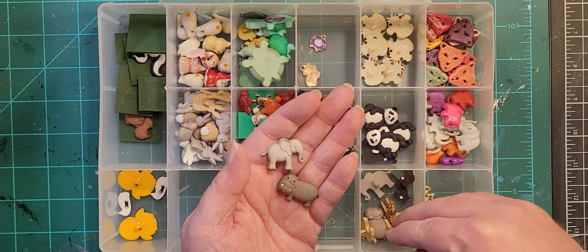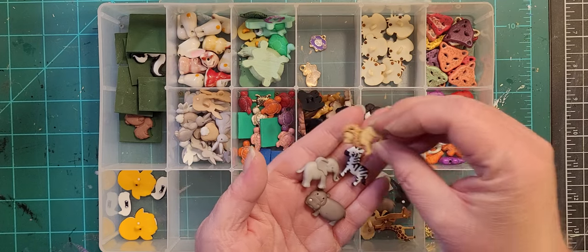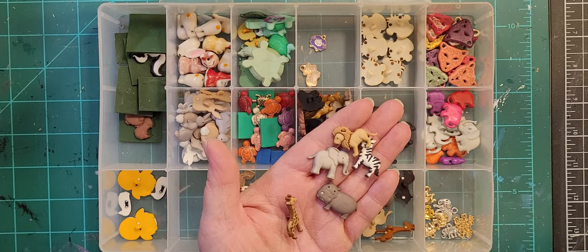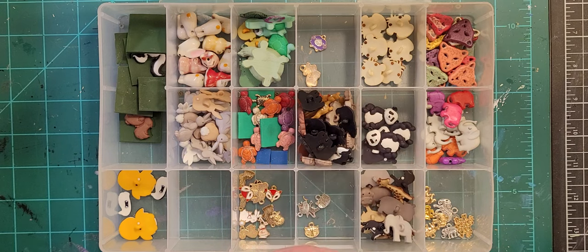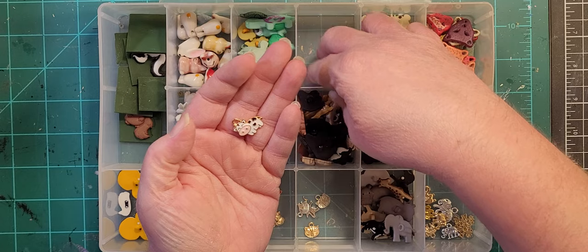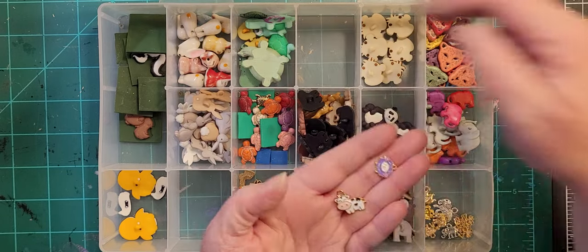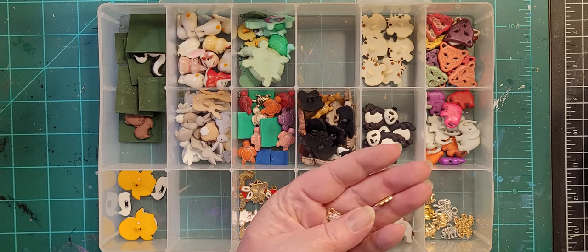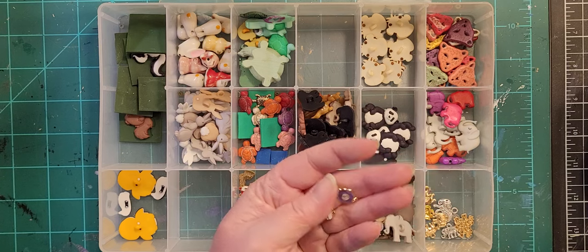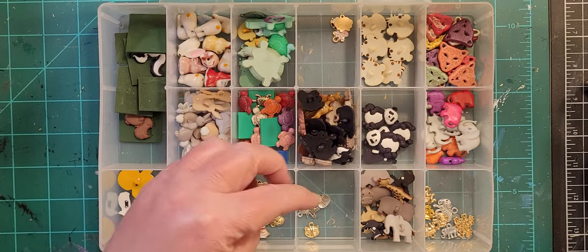Elephant, hippo, zebra, lion, and giraffe. Up here I don't even know what these are — well there's a cow and I think that's a sheep, just too random. There's a button set of farm animals I haven't bought one yet because I haven't done a farm mosaic, but when I do it'll go in that spot.